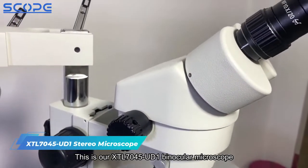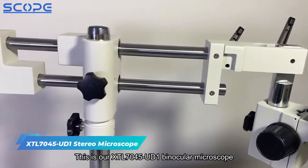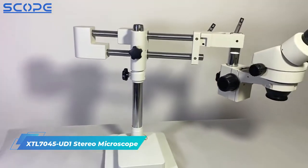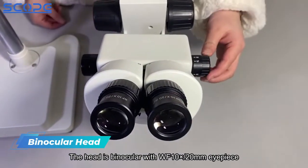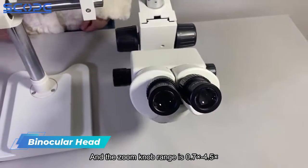This is our XTL7045U D1 Binocular Microscope with double universal stand. The head is binocular with WF 10x 20mm eyepiece, and the zoom knob range is 0.7x to 4.5x.